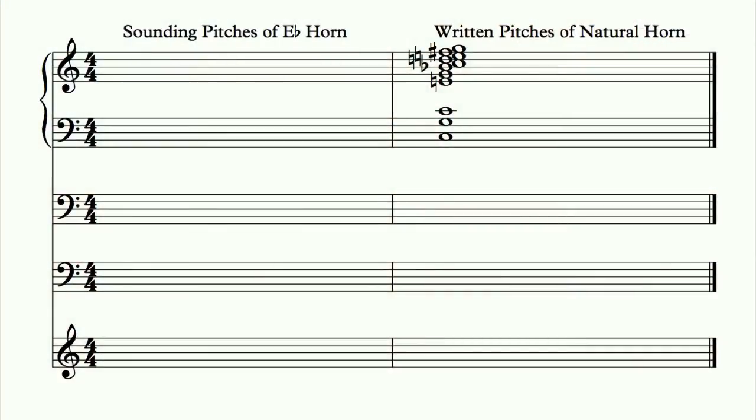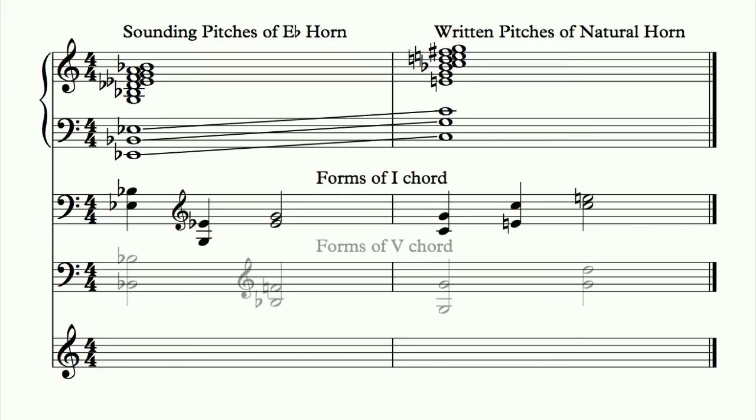If the piece is in E-flat, and the horns are in E-flat, then those eleven notes are playing mostly over the tonic chord. A written C would equal E-flat, G would equal B-flat, and so on. As you watch the horns emphasize the tonic and dominant chords, you start to notice certain patterns common to many different symphonic works.